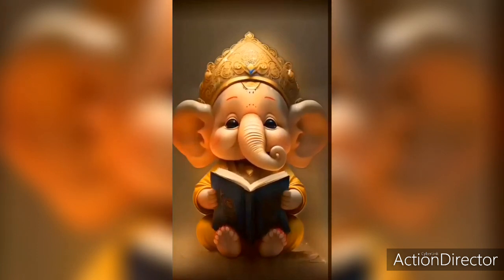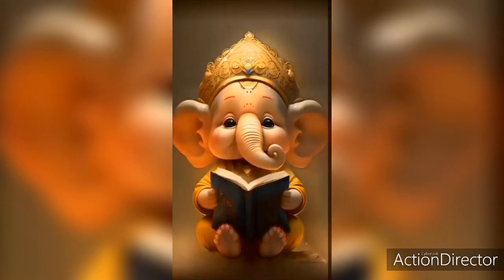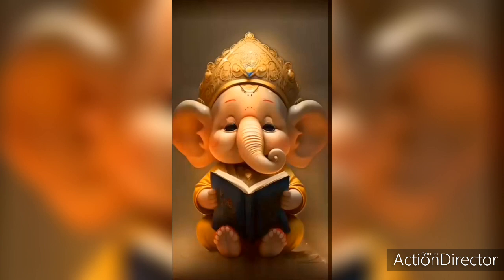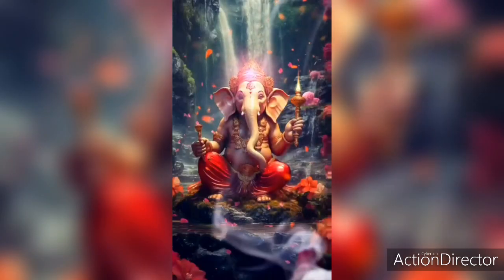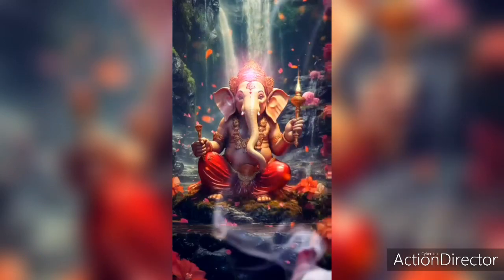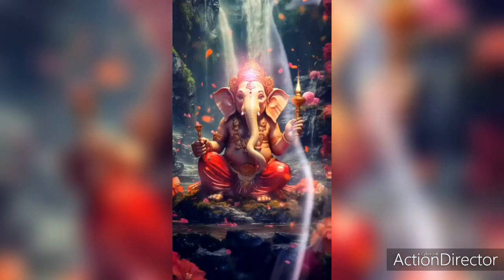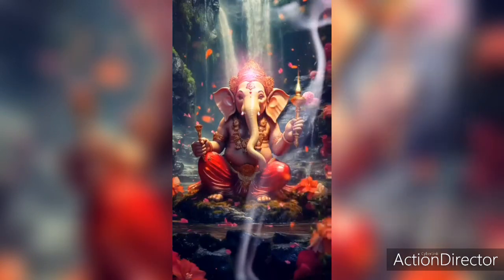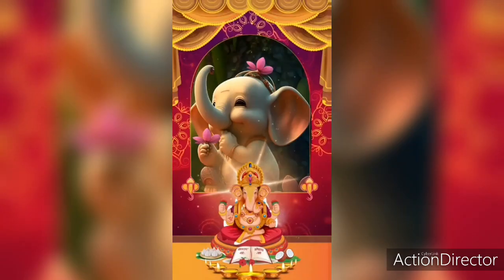This mantra doesn't require deeksha. Method: 1. Start this Mantra Sadhana from Ashukla Paksha's Tuesday or Chaturthi. 2. Wake up in Brahmamuhurat, have a bath, and go to the room where you will be doing this sadhana. 3. Sit facing east on a red velvet asana wearing red clothes. 4. Keep a chowki in front of you and keep a red cloth on it.